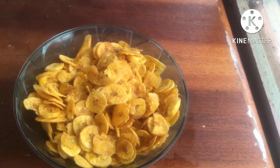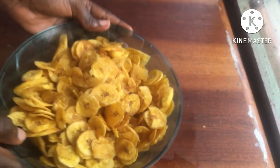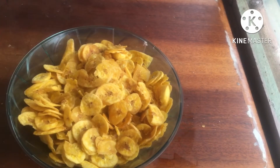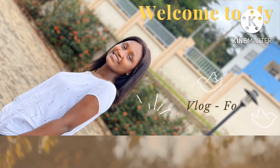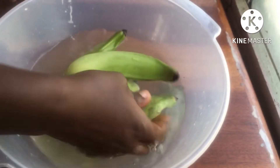Did you hear that? Did you hear the crunchiness of the chips? That's what we are making today, guys — plantain chips! Before we get started, let me welcome you all to my channel. This is your passionate food lover and you're most welcome. Please do like, comment, and subscribe to my channel.